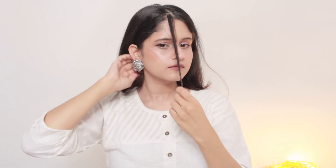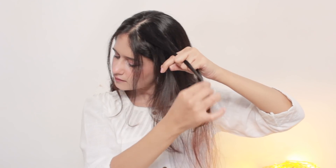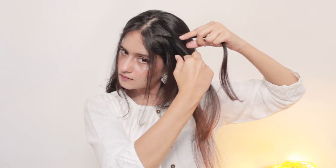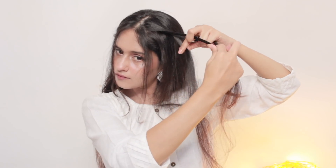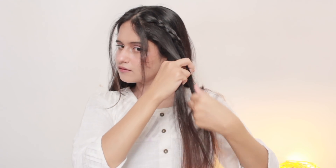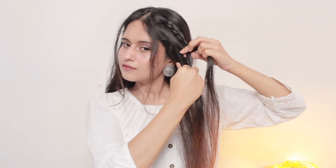This first hairstyle is a super easy double braided hairstyle. I took two hair sections from the front and then another hair section from the side which I will make into a simple braid. I'm going to braid this whole section to the end and secure it with a hair tie. Next I took another hair section below the first one and again I'm going to braid it to the end as well.